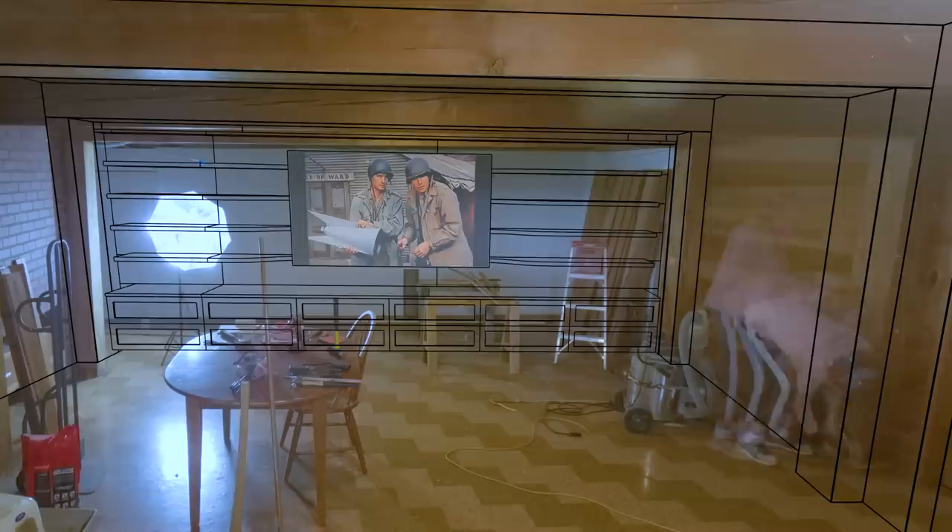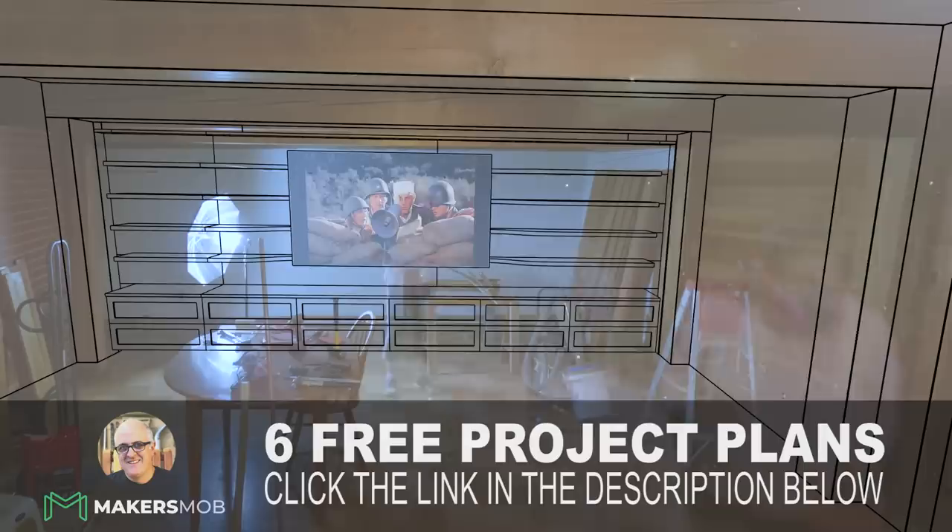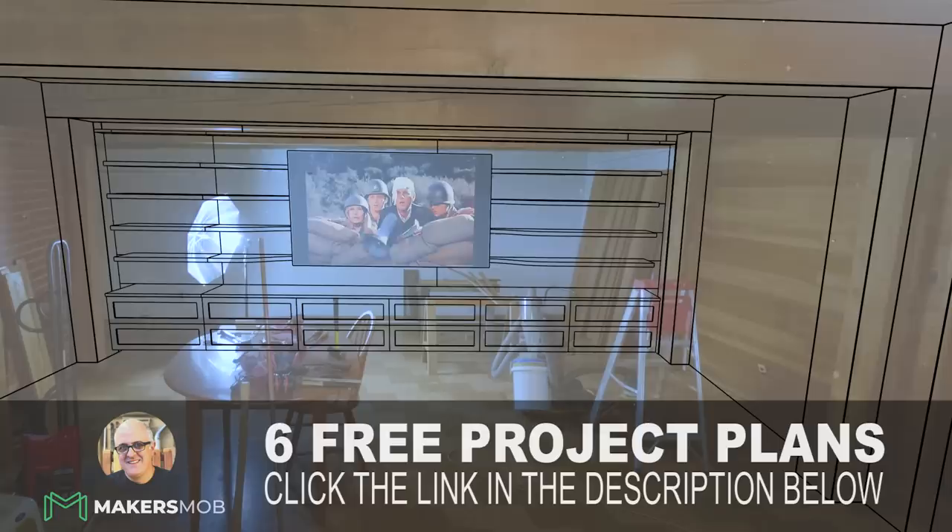I am excited to be joining the Maker's Mob, and to entice you to check it out, there are a few freebies that you can sign up for. I will have a link in the description of the video below.